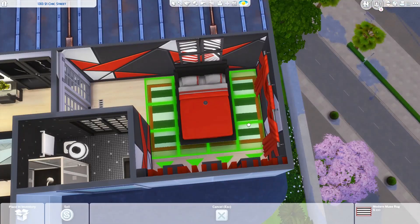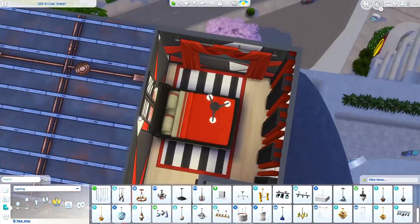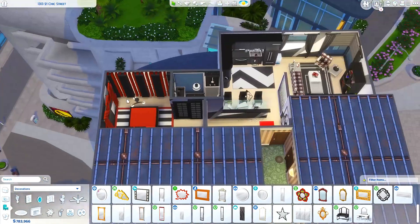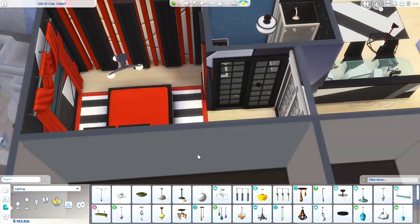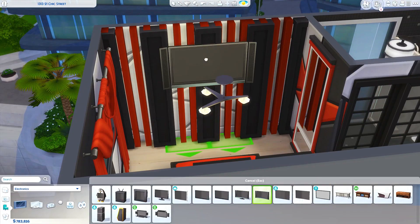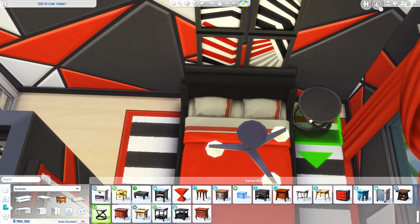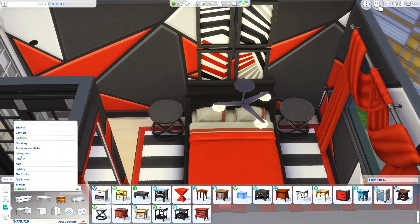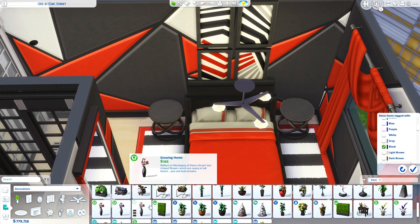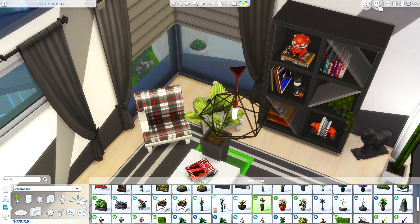This would be a good apartment for a photographer, actress, or someone with a very bold personality who doesn't mind all the crazy patterns in the bedroom. You've got the diagonal etching on the wallpaper with the pinstriped rug, and then I did a set of four geometric-shape pictures over the headboard. This bedroom is a little bit crazy but I like it.